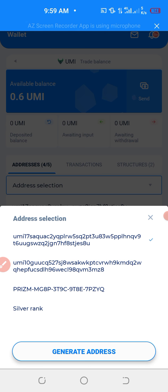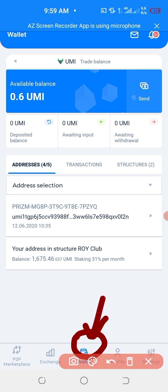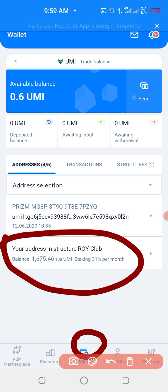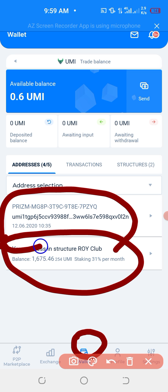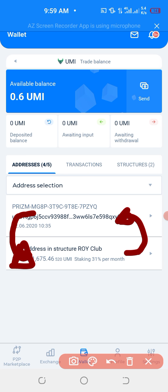You go to select the account, like you're seeing down here — there is your address in the structure. So, from the Logi Club, we are going to withdraw the coins back to our Yumi account. The only trick is withdrawing from here to here. Then, if you want to deposit, you withdraw from the Sigen account to the Logi Club structure. So, it's just a recycle.